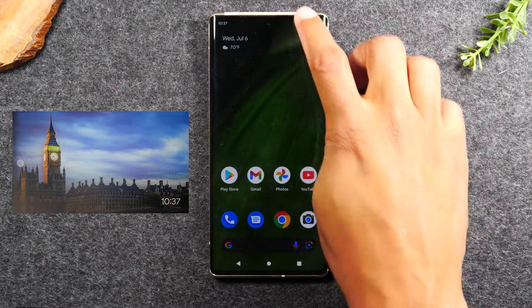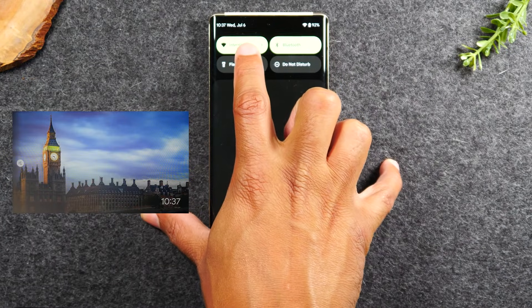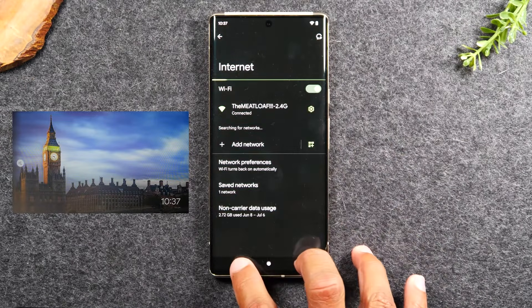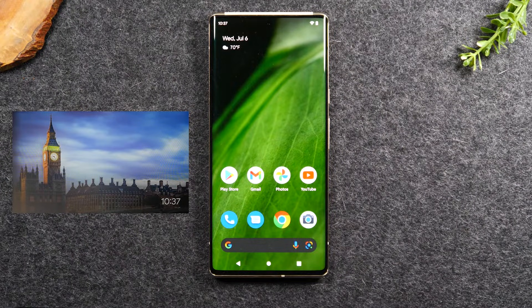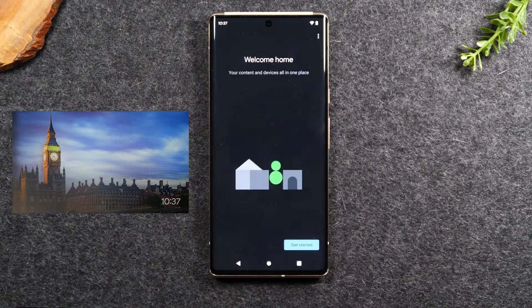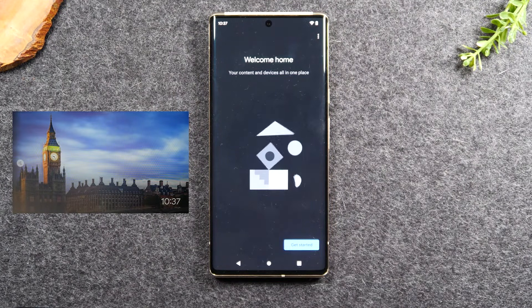On our phone, swipe down from the top of the screen and make sure you are connected to Wi-Fi. Under Internet, if you hold down, it will show you're connected to a Wi-Fi network. If you're not connected, you'll need to do that first. Make sure you're on the same network as the Chromecast. Next, swipe up and go to the Google Home app — you should already have it on your phone. If not, go to the app store and download it.